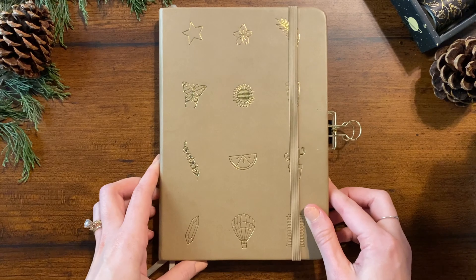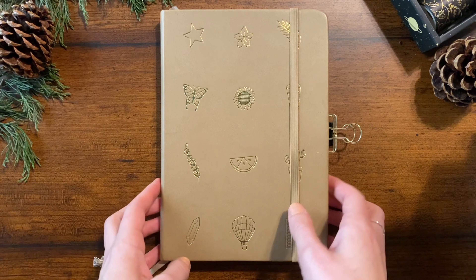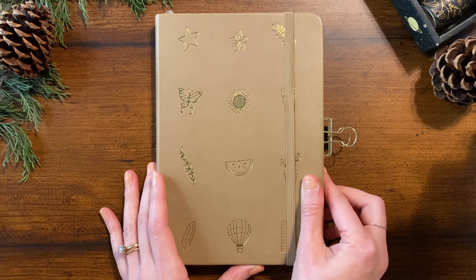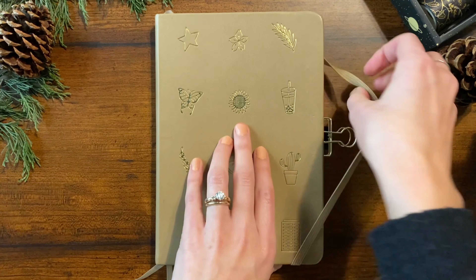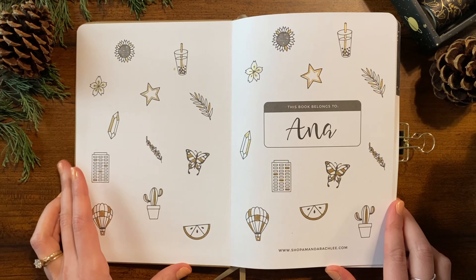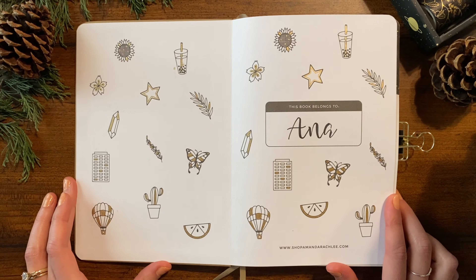Hey everyone, it's Anna here and today I'm going to be sharing my 2023 bullet journal setup. I'll be using this lovely journal from Shop Amanda Rach Lee — Amanda is a bullet journalist and artist on YouTube, you can find her channel at amandarachlee. This journal is from her 2021 collection, and I've already used a little bit of it, so I'll walk you through the pages I've already created and then we'll make the last half together.